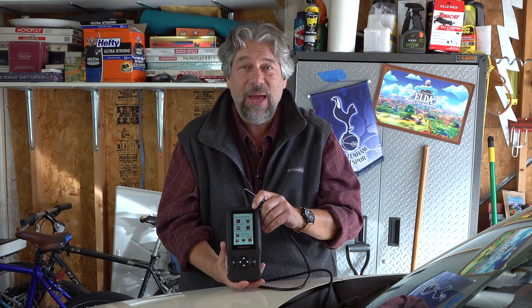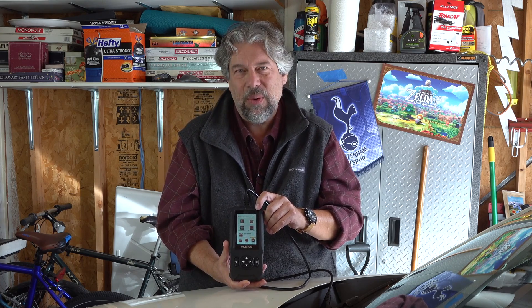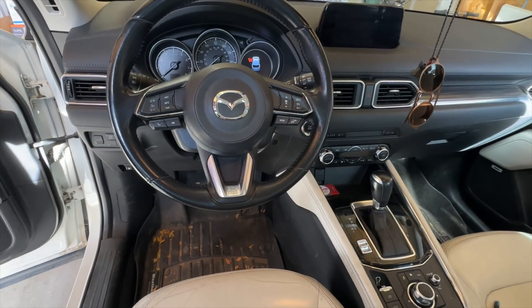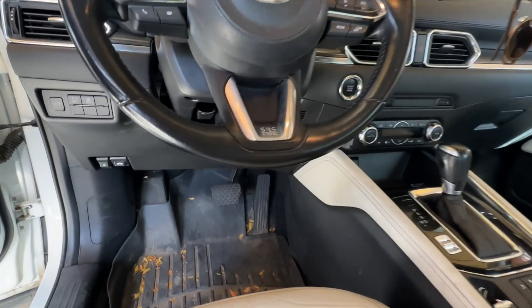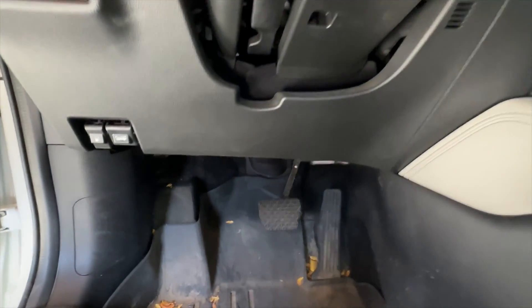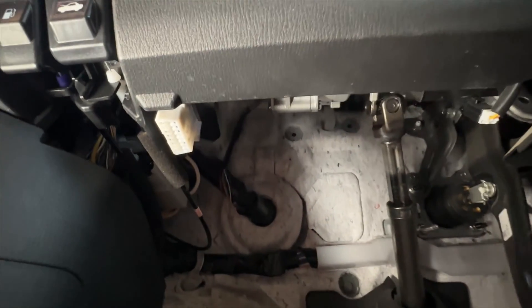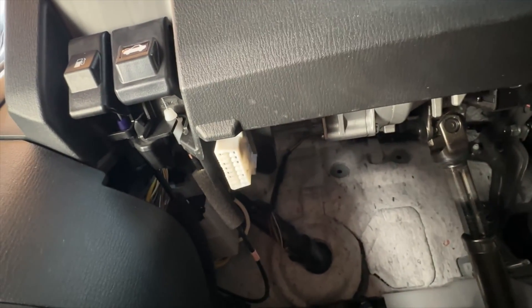Let's plug this in and see how it works. Let me show you where the OBD port is located on my Mazda — we go down here to the right, and behind these two switches is the interface we seek.